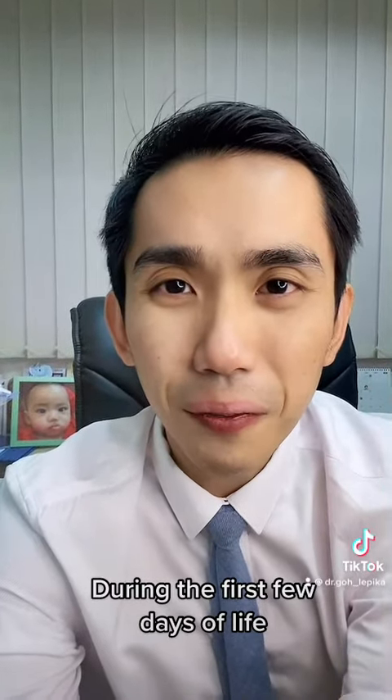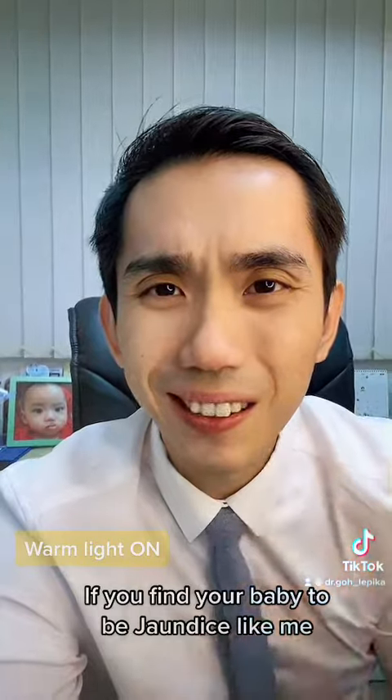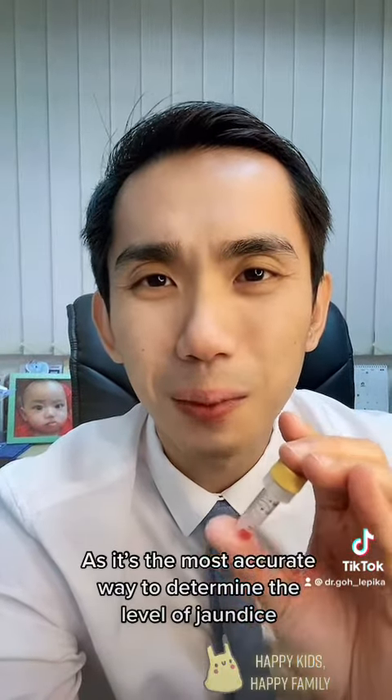During the first few days of life, if you find your baby to be jaundiced, please do a blood test, as it is the most accurate way to determine the level of jaundice. Happy kids, happy family.